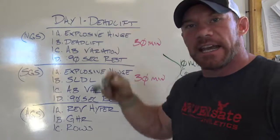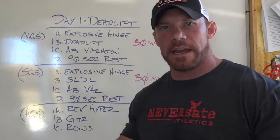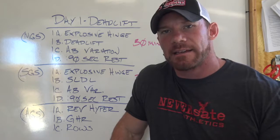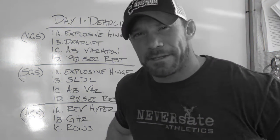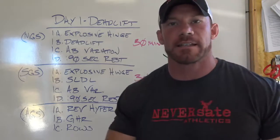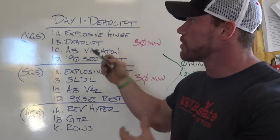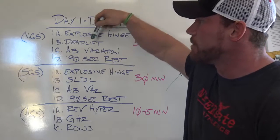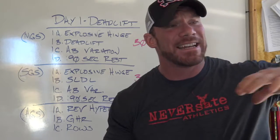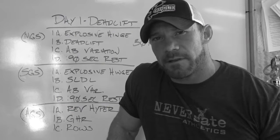Your first day is going to be deadlift. Whatever is most important to you, stick it on your first day — deadlift is my worst lift, so it's on day one. The question always gets asked: what is the antagonistic movement for deadlift? What I like to do as the antagonistic muscle mover for my deadlift is an explosive hinge — something that's going to get my hips moving as fast as possible. Typically this is some sort of kettlebell swing, kettlebell snatch, or keg throw. I throw in the explosive hinge directly into my deadlift directly into an ab variation. Direct core work helps — I don't perform nearly as well without it, and it builds in extra rest.